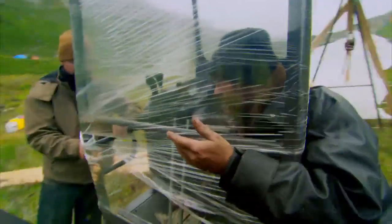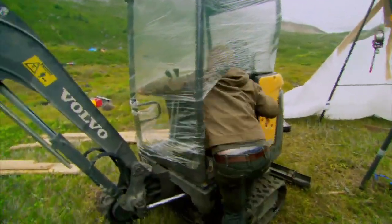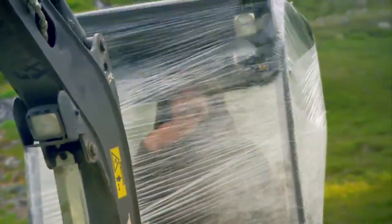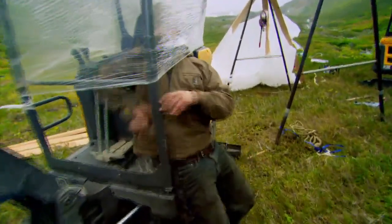It doesn't have the best visibility but it will keep us out of the weather. The visibility isn't bad — a little blurry. You've already got quite a bit of wind block. I can see perfect out of this, this is great. It's got a windshield wiper — it's beautiful. It's not very easy to get in and out of though, but with the cab weatherproof, it's on to the next phase of the setup.